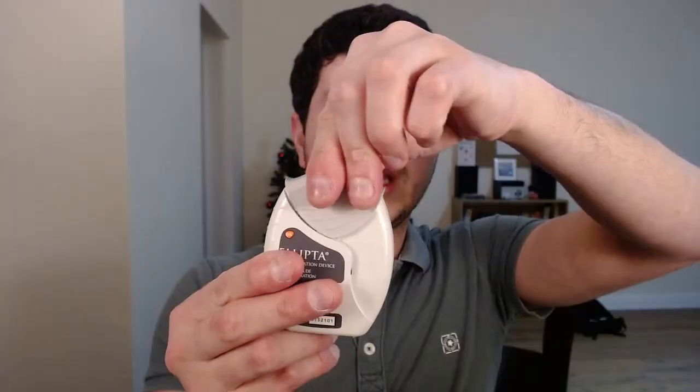Let me demonstrate how to use this. You have this top cover that opens up — it slides down like this, it clicks, and you can see there's an air hole here. Air comes in through that hole and out through the mouthpiece into your mouth. Once you slide the cover down and it clicks, the dose is loaded and it's ready to use.